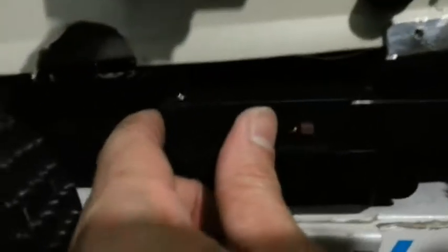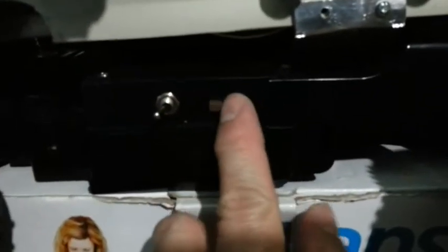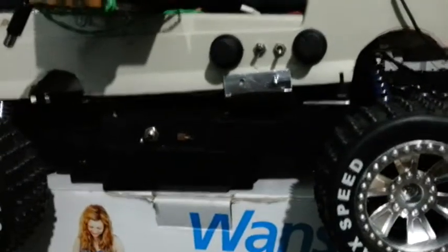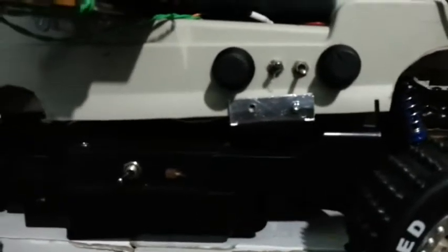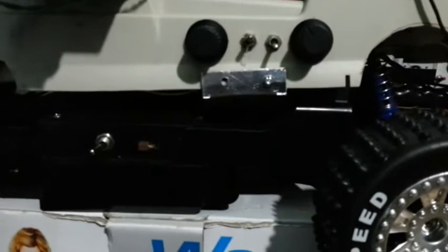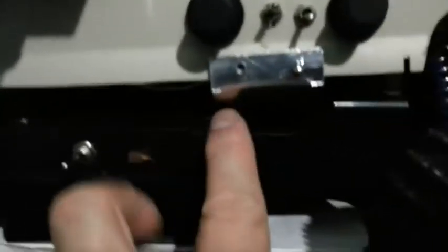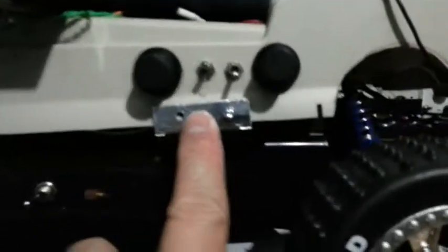I also added a selector switch for remote control and for computer control. This is the selector switch for remote control operation and computer control operation. The previous third part of this experiment does not have a voltage regulator for the Raspberry Pi. I think with a heat sink — there's a heat sink here — it's the same, just to prevent the 5-volt regulator from heating up.